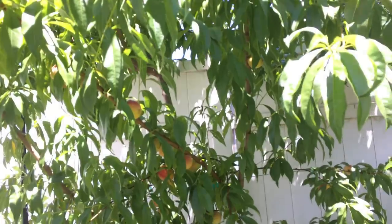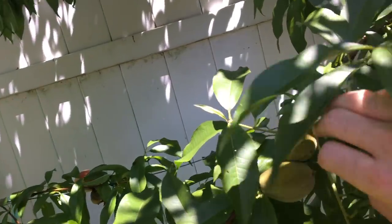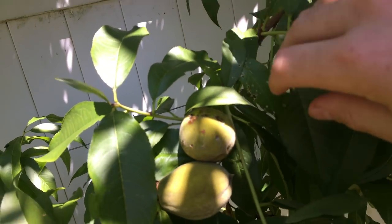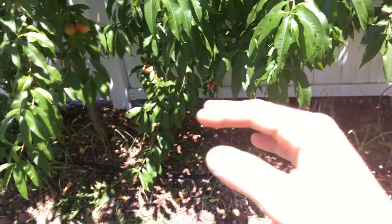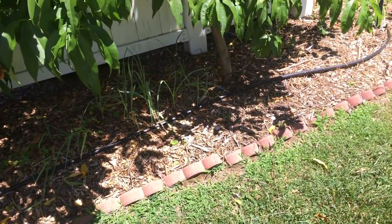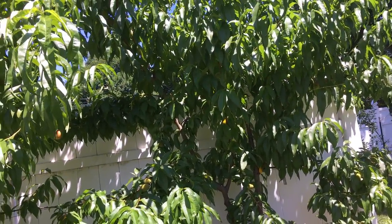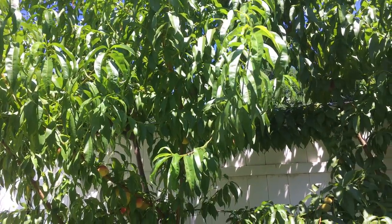We had an attack of plum curculio. You can see that here on my Alberta peach — right next to the Red Haven is the Alberta — and some of these peaches got attacked and dropped to the ground. You've got to collect those peaches off the ground guys, get those up and dispose of them. Otherwise my peaches are just completely unharmed by everything and they're growing very strong.